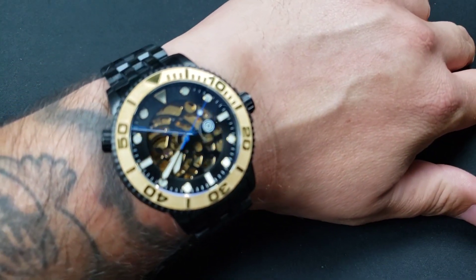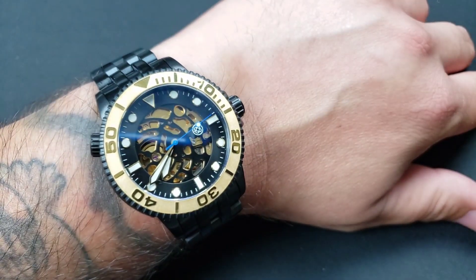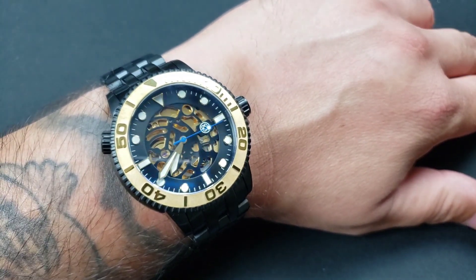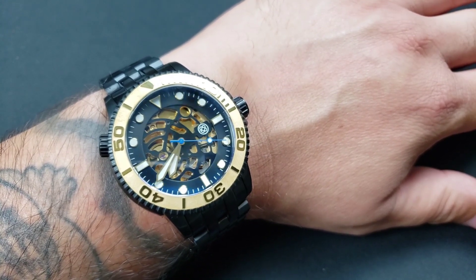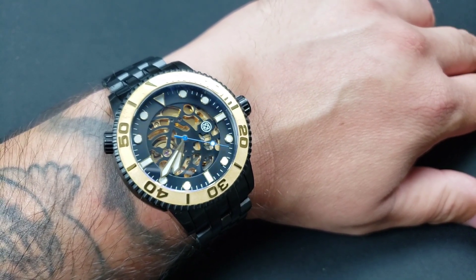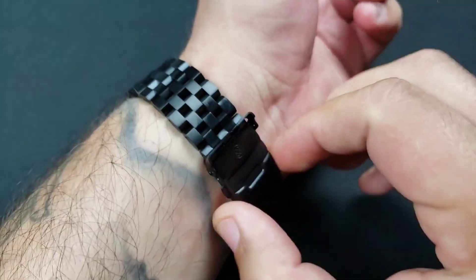Deep Blue just came out with a new diver and this is the one I chose out of like eight variations. This is the Deep Blue Master 1000 Skelly — got that skeleton dial.